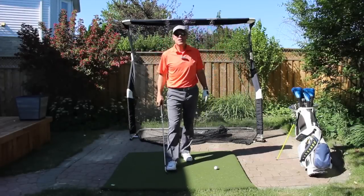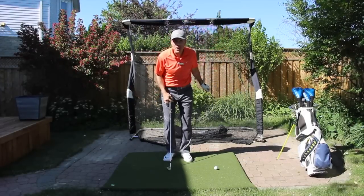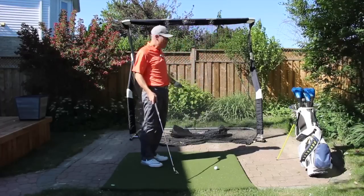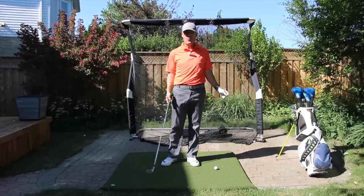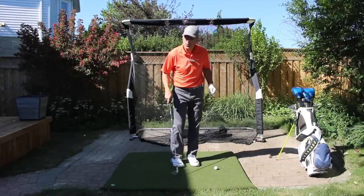Hey everyone, Sean Clement here, Richmond Hill Golf Learning Center on location in my backyard. I just set myself up finally with my Real Feel Golf Mat and my Net Return Golf Net — the best backyard setup anybody could ever hope for, as well as an indoor setup so we're going to do that in the garage in the wintertime.